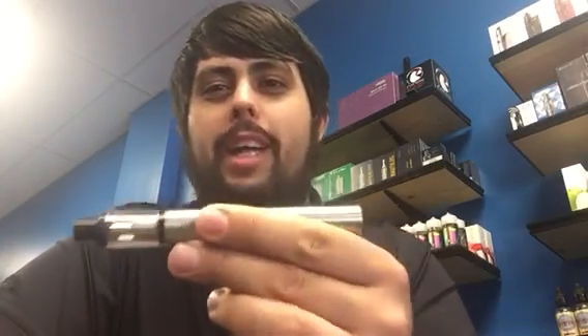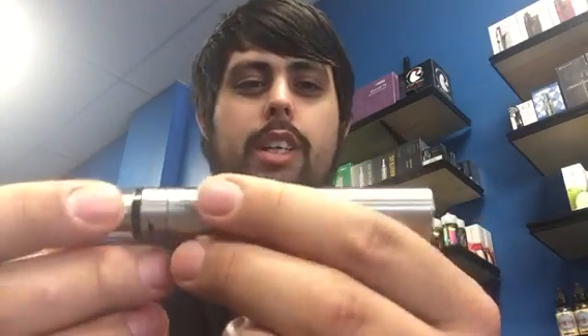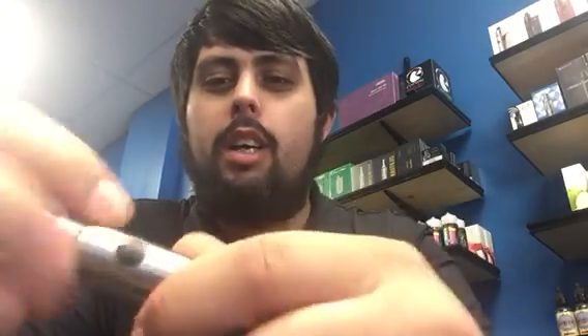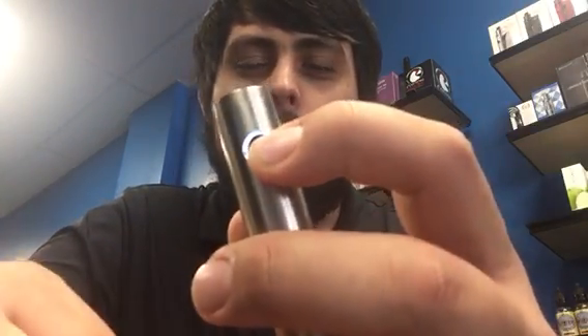What's up everyone, this is Michael back again for a tutorial of the SubVod C kit. This is the newest SubVod kit from Kanger Tech. It charges via micro USB on the bottom, has a side button, and a 510 thread on the top. To turn this bad boy on, press the button five times and it'll light up.